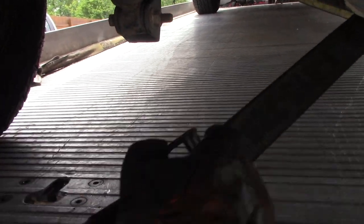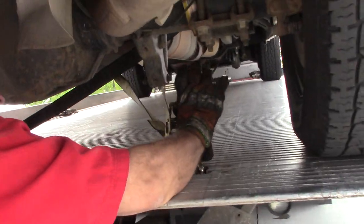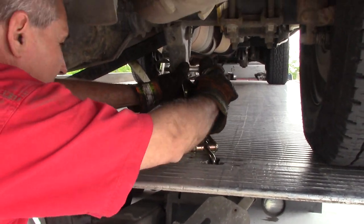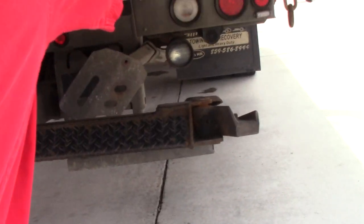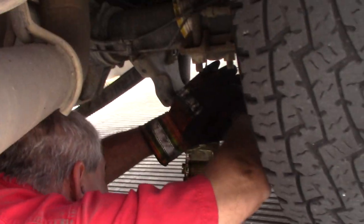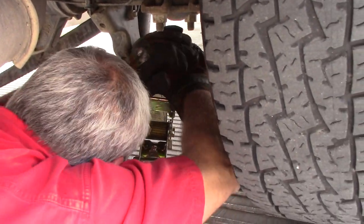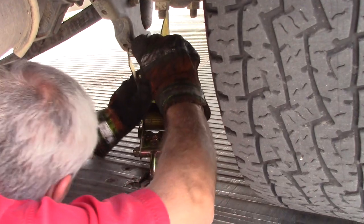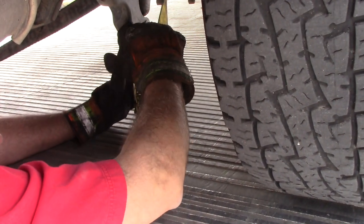Okay, there's that one. Let's get the other one over here. This one here is right on this shock — this will be a tough one to get off. You've got to twist it as we go past it. Let's see if we can't do this another way.